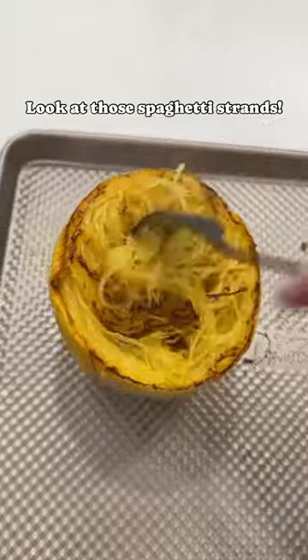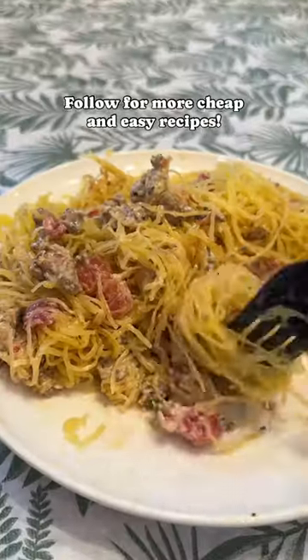Gently fork apart the squash to create the noodles. Once it's all pulled apart, add generous amounts of your meat mixture, then pop it back into the oven to broil till it's nice and golden. You can serve it in a bowl or on a plate — either way it's delicious.